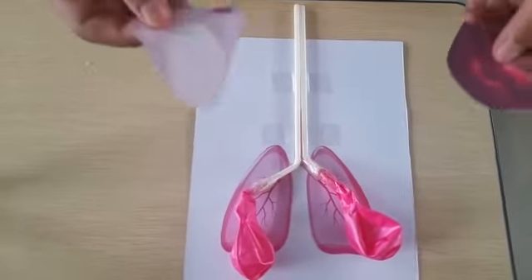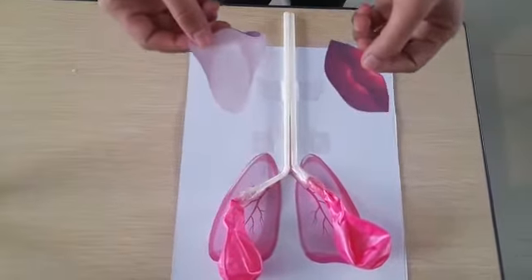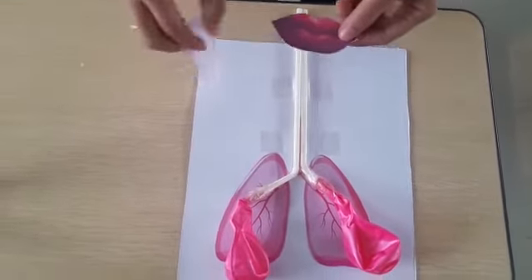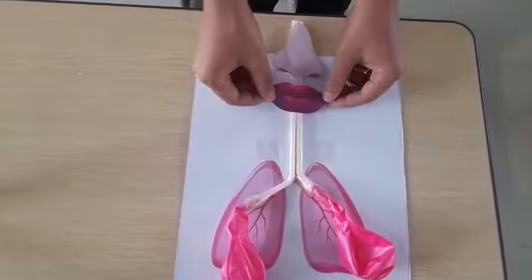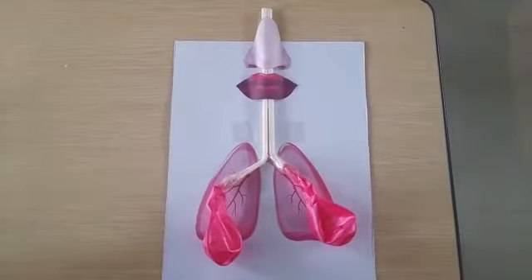After the lungs, you can adjust the nose and the mouth. You know the position, right? Okay, let's watch this video. And then, you stick it using glue or tape. Tada!